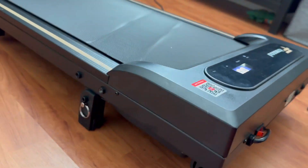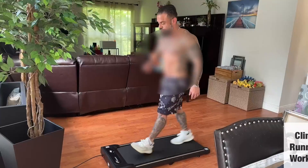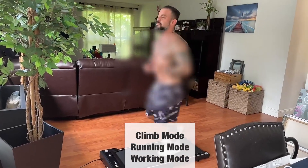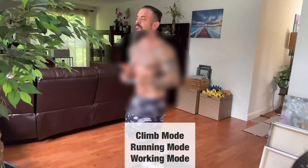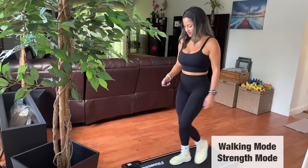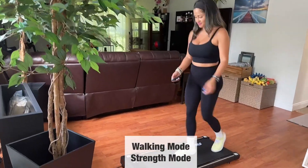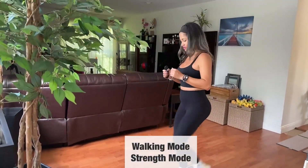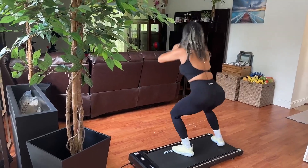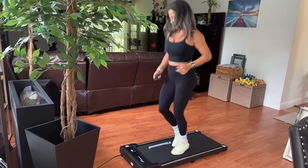I was eager to use the treadmill so I called my hubby over and we decided to do a workout. He started off with a power walk then proceeded to a power run. I decided to start my workout with a little slow walk, then I wanted to work on my glutes so I decided to do a side lunge, finishing off with a power run.